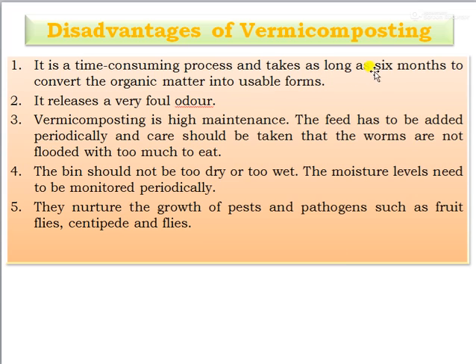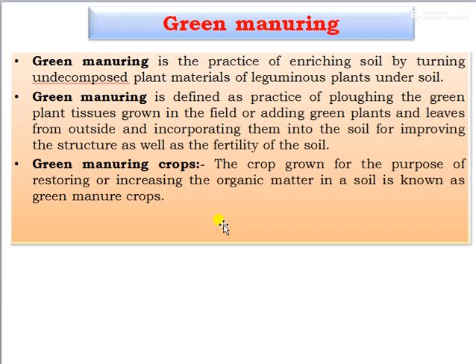The disadvantages of vermicomposting: it is a time-consuming process, taking as long as 6 months to convert organic matter into usable forms. It releases a very foul odour and requires high maintenance. Feed has to be added periodically, care must be taken that worms are not given too much or too little to eat, and moisture levels need to be monitored periodically. Vermicomposting also nurtures the growth of pests and pathogens such as fruit flies, centipedes, and flies.